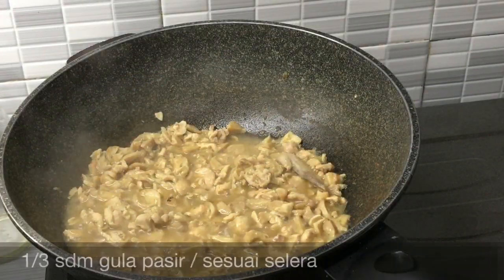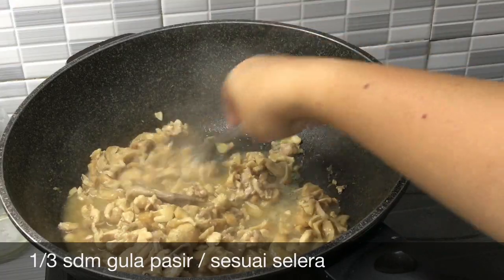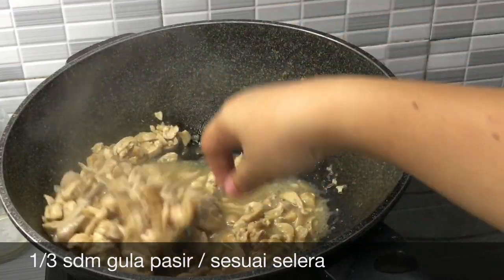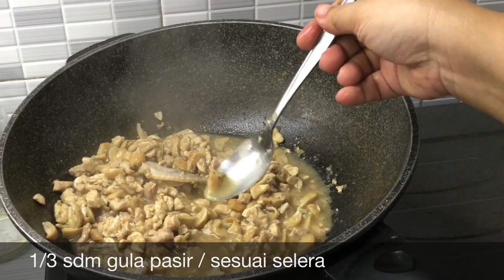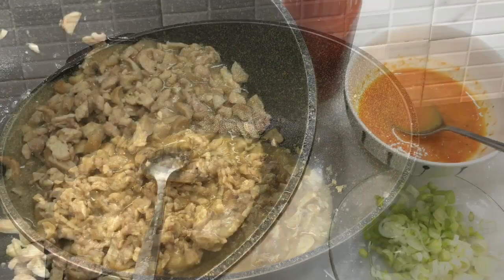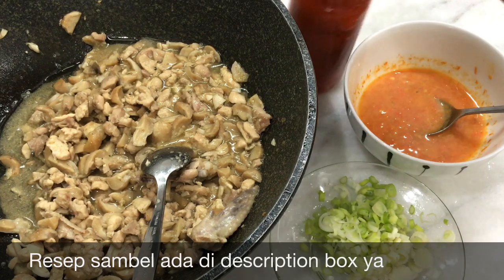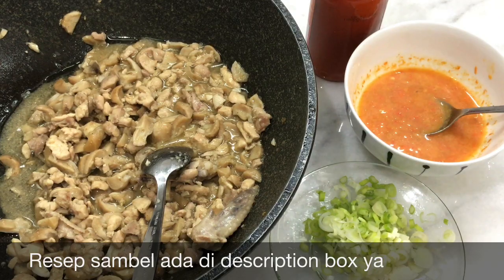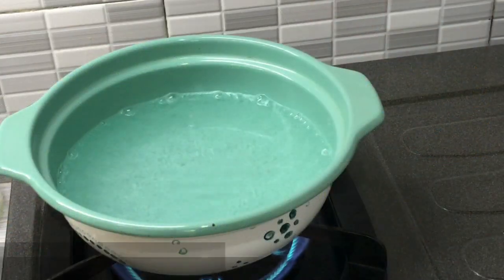Sudah mau matang, tambahkan sedikit gula pasir, kurang lebih 1/3 sendok makan. Kalau teman-teman mau pakai kecap, boleh ya. Ini sudah selesai, jangan lupa tes rasa. Udah enak. Ayamnya sudah matang. Pelengkapnya yaitu sambal rawit, daun bawang, saus sambal. Kalau mau pakai sawi, boleh. Mie-nya tinggal direbus, gampang banget.